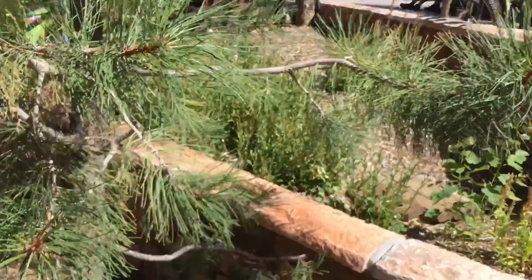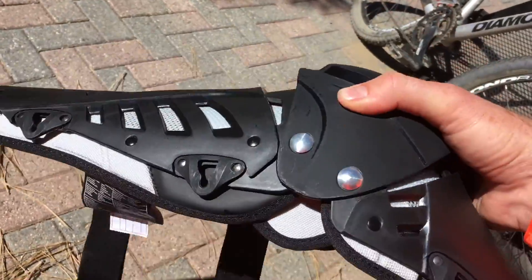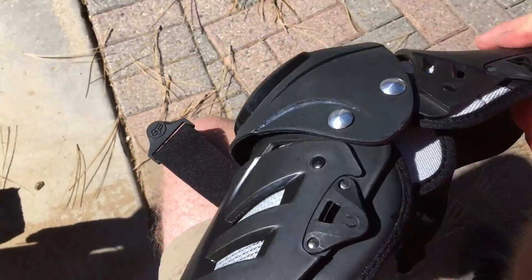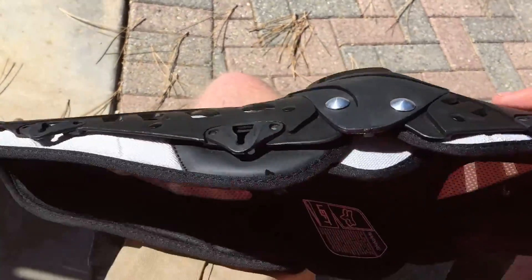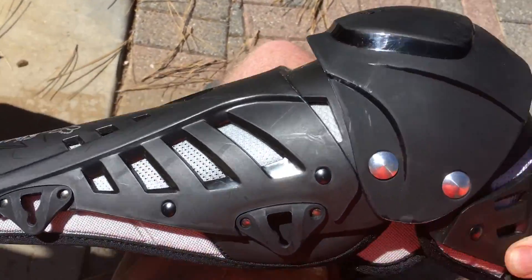We're at Scenic Snow Summit here for this crash test of the Fox Titan Pro. It's an articulated body armor for dirt biking.